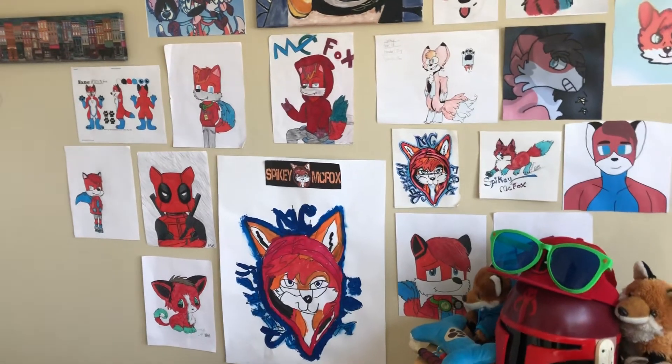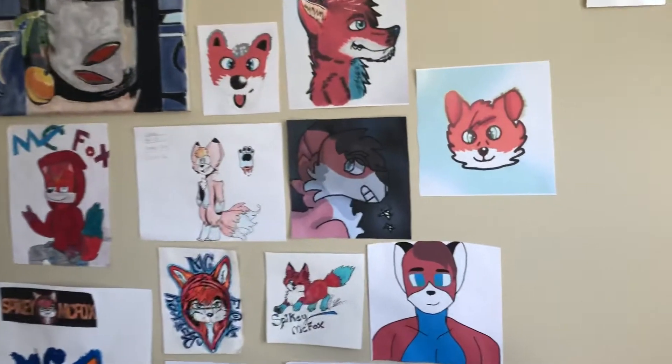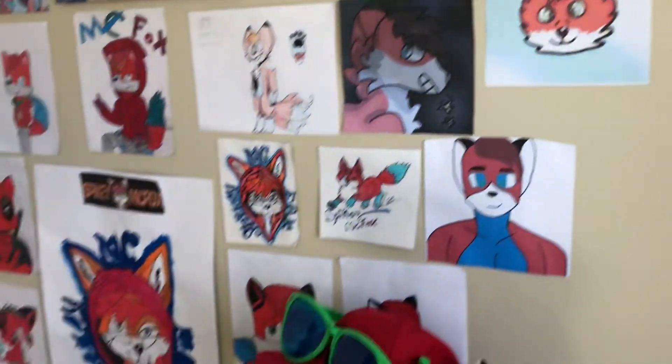Hey guys, it's your favorite Red and Blue Fox, Spiky McVox. And as you can tell, I added some new fan art, which I've had for a while but never got to print out.